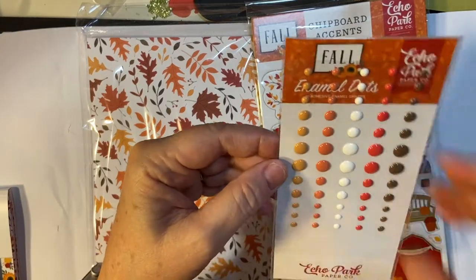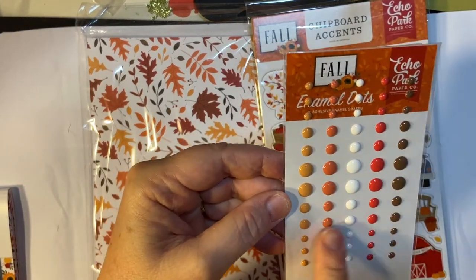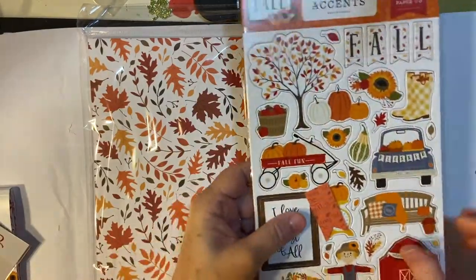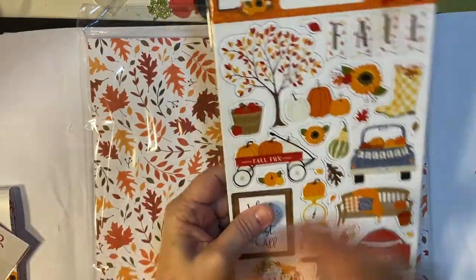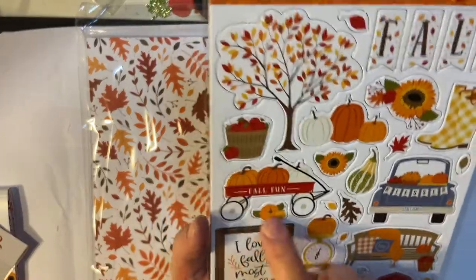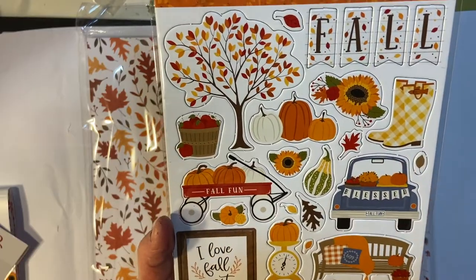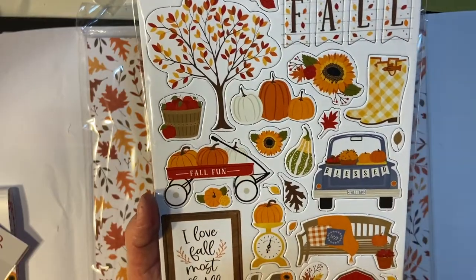And here's some enamel dots — all the different colors. And some chipboard accents, really cute. You got your tree, you got pumpkins, you got some boots. Beautiful.